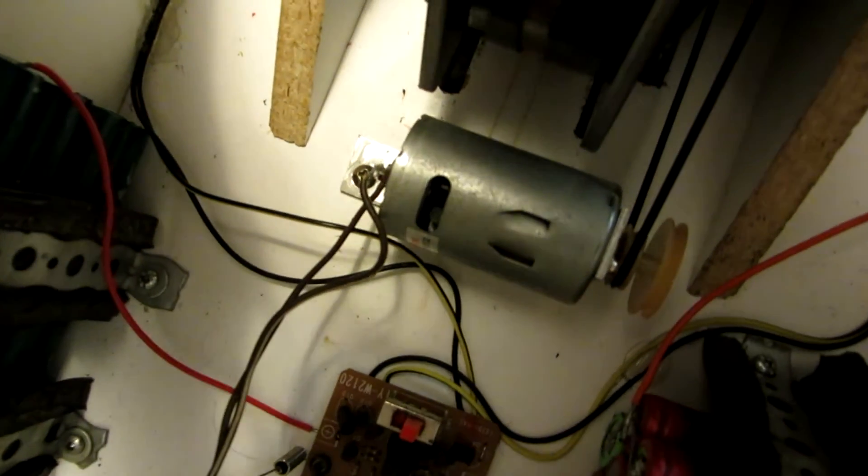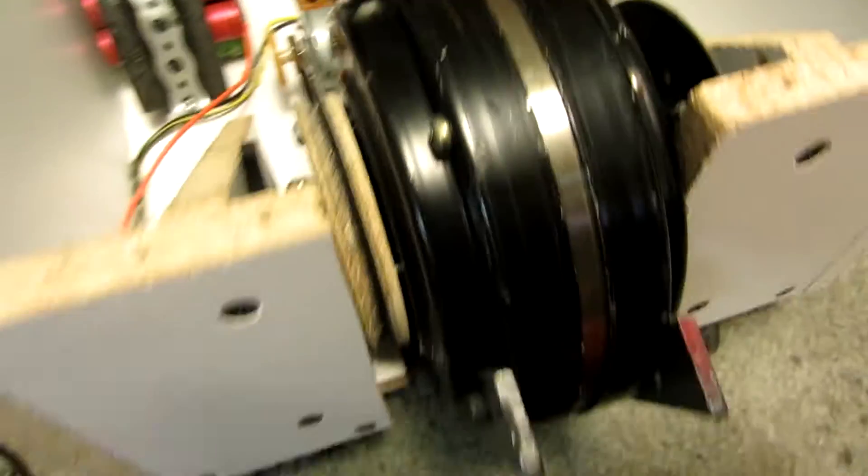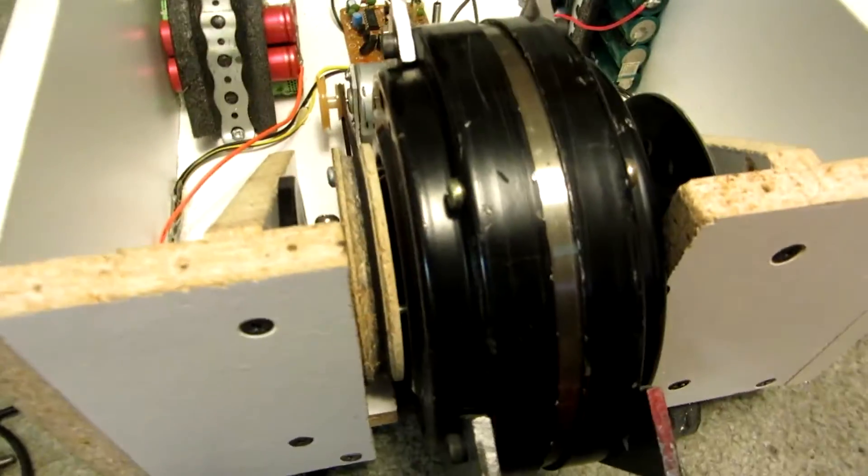Since then, I've changed the motor. This one is far more powerful. It's only 14.4 volts versus the other one which was 24, but it's just far more powerful. And I'll show you what this new motor can actually do.